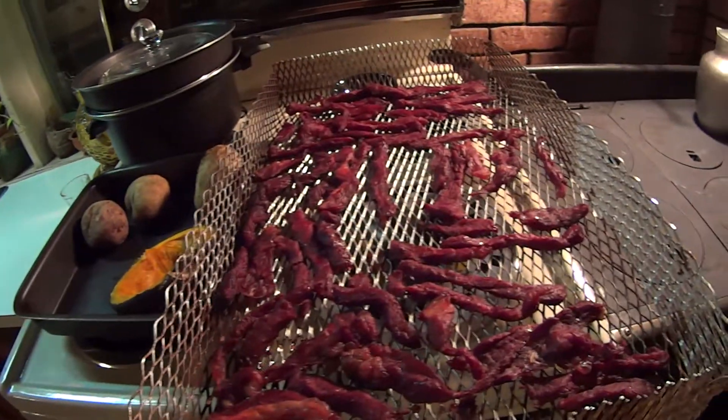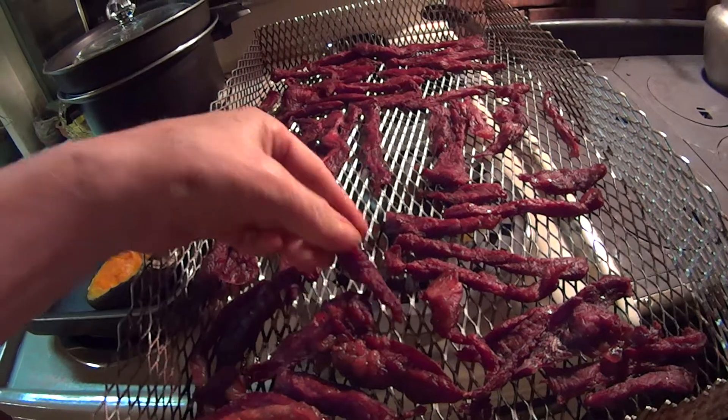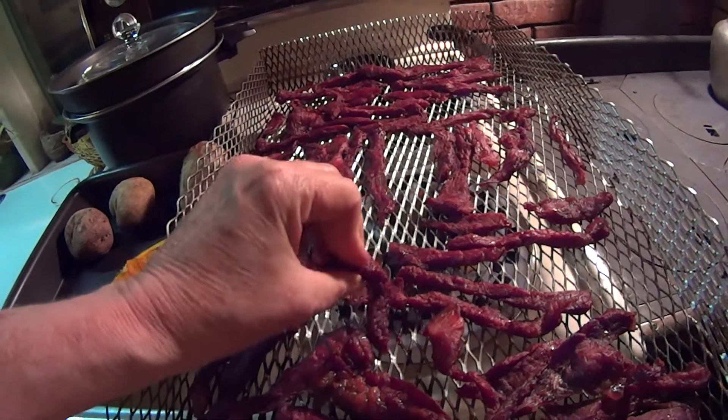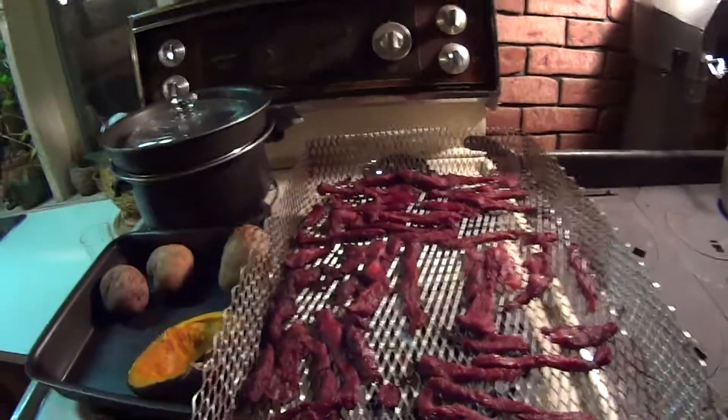Well, this beef jerky is looking pretty ready. I think I'll take some. Yeah, it bends but doesn't break. Mmm. Very good.